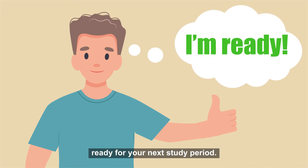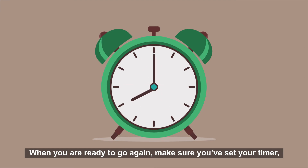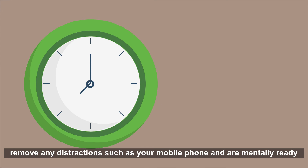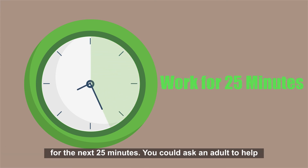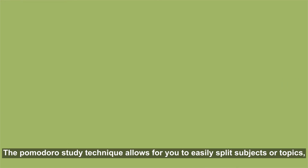This will allow you to be physically and mentally ready for your next study period. When you're ready to go again, make sure you set your timer, remove any distractions such as your mobile phone, and are mentally ready for the next 25 minutes. You could ask an adult to help time your study periods.